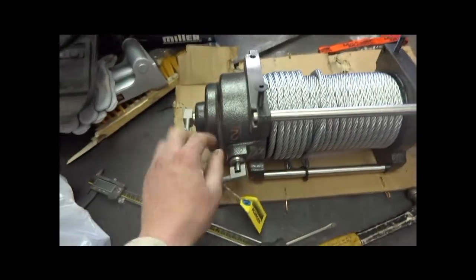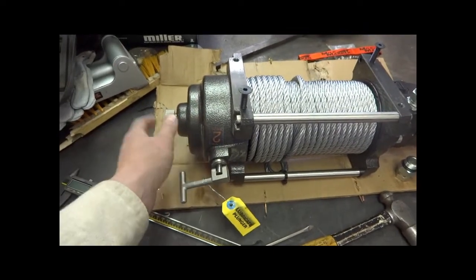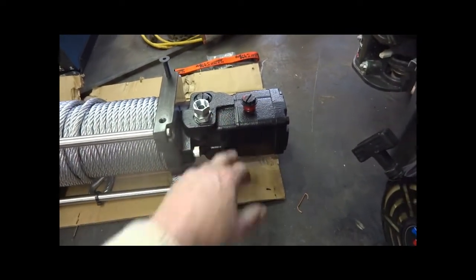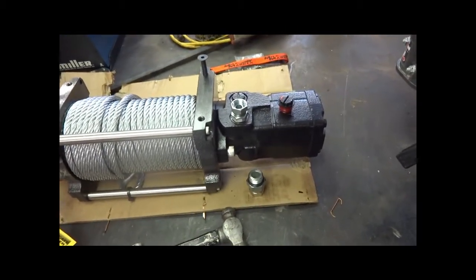It's got a two-speed gearbox for two different line speeds and it has a freewheel. And then it has the hydraulic motor over here, run off of three and a half gallons per minute at 1,500 PSI.